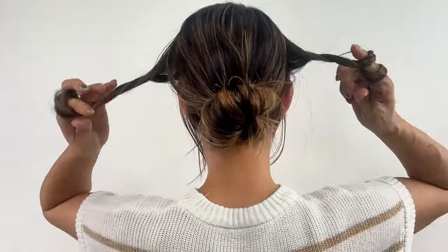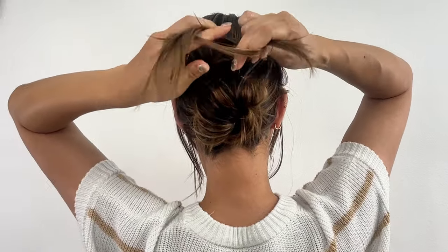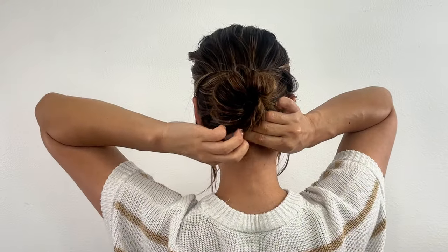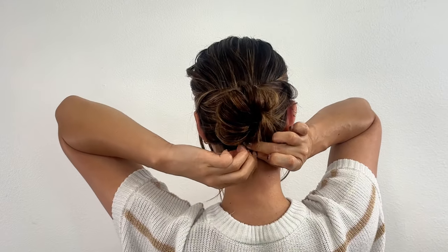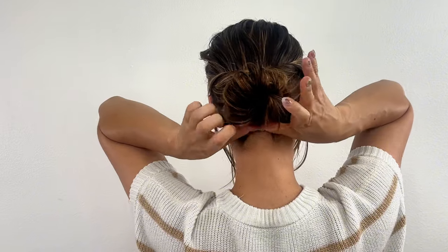Twist the hair on both sides towards the back and cross them over the top of the bun. After crossing, bring them under the bun and secure them with a hair tie. At this point, make sure to tuck the ends so they don't stick out, and tuck them under the base of the bun.